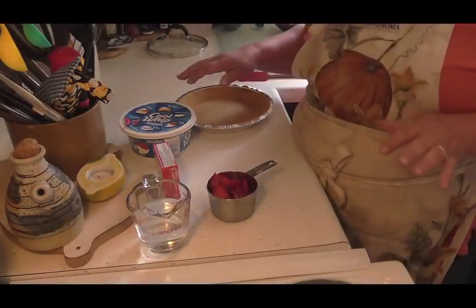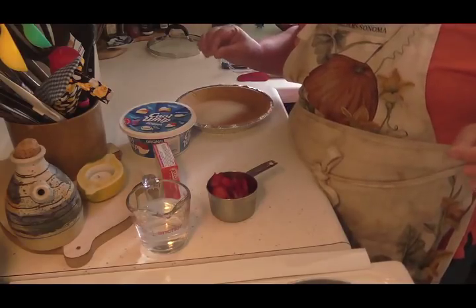Strawberry Milkshake Pie. Okay friends, I'm going to show you how to make a really easy Strawberry Milkshake Pie.